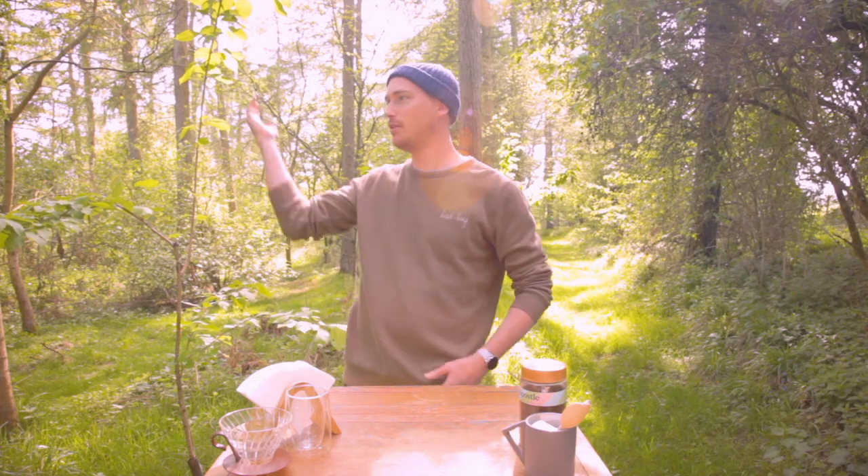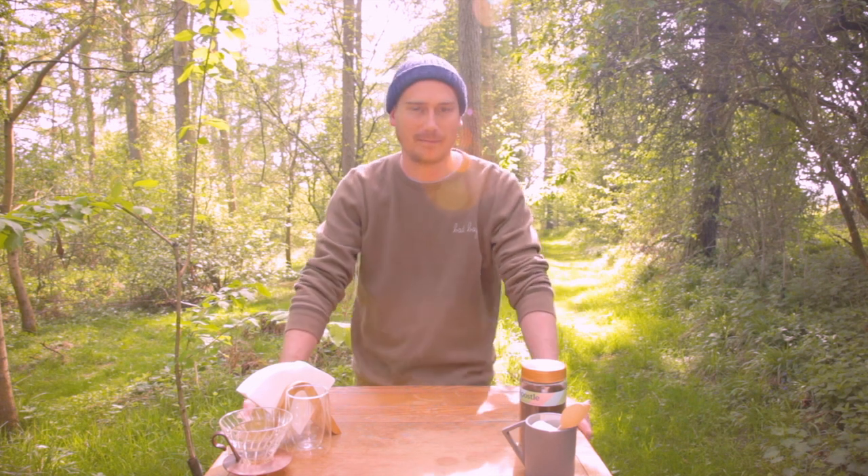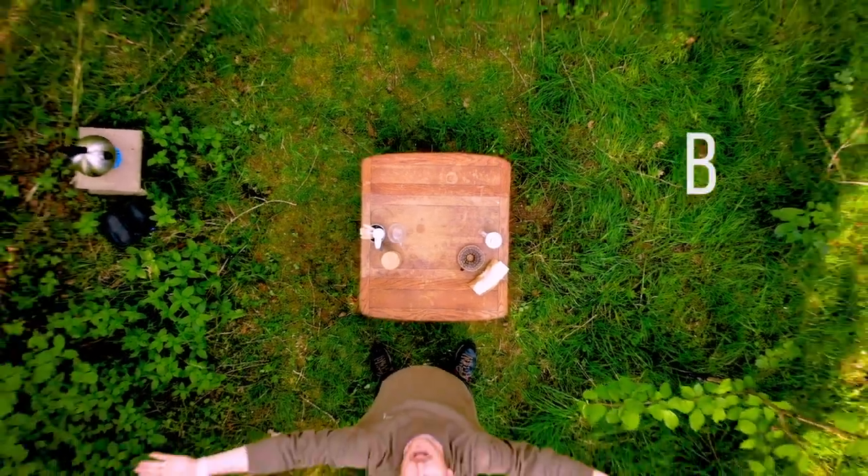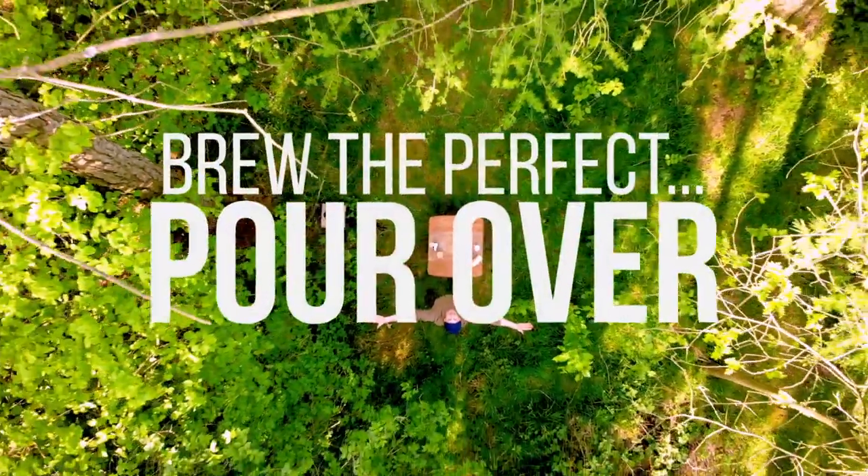You could be in a wood, at the beach, at a friend's house — anywhere. So let's get down to it. Today, we're learning how to brew the perfect pour over. That's right, the pour over technique.